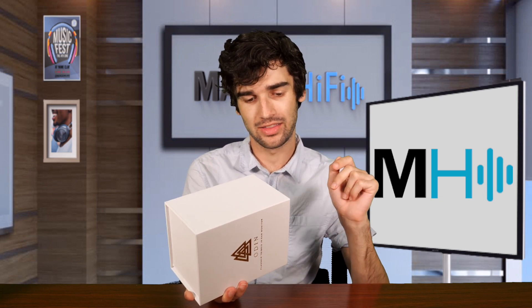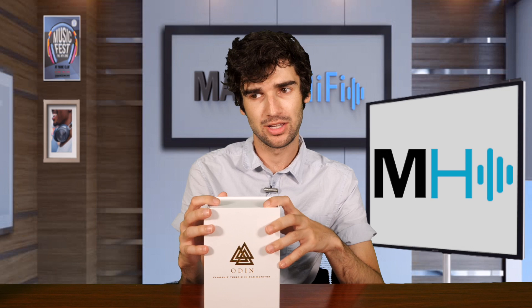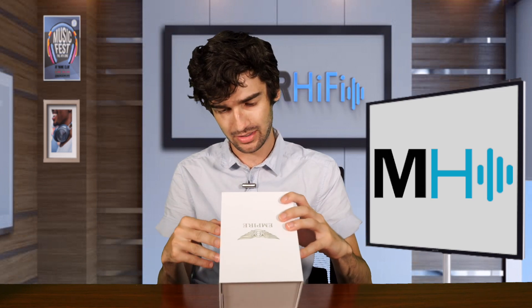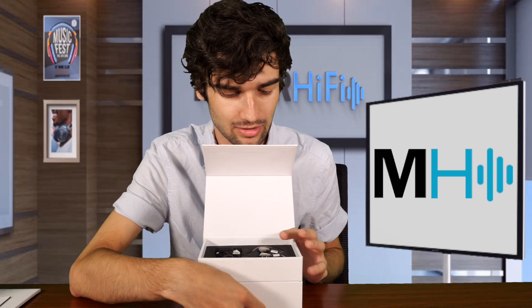So these are a tribrid IEM, which means that they have three different types of drivers in them. They are quite a big ticket item — definitely one of the pricier IEMs you can buy. I'll be looking at how these compare to a couple other IEMs in that price range. The box on this is kind of nifty. We have the IEMs and the cable, very pretty in here.